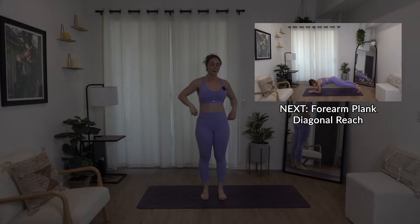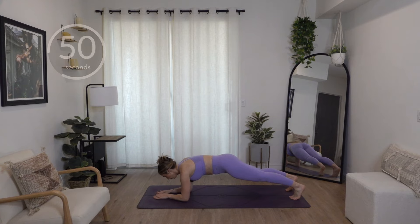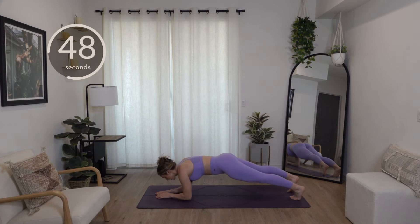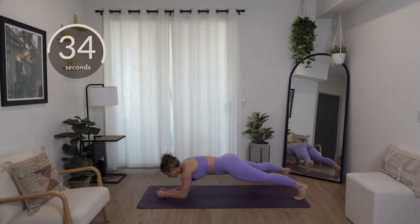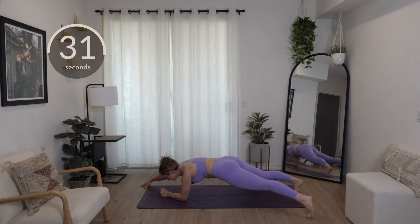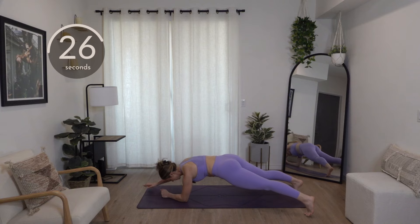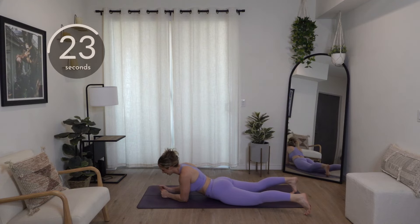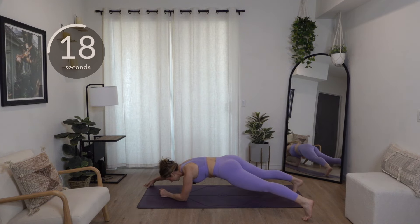We've got that circuit one more time, so we're going back to diagonal plank reaches. Here we go — reach it out. Try to bring your toes and your fingertips out at the same time. You can take it for speed or take it slow — just keep your chin off your chest. Really lengthen your fingertips away from your toes. Pull that ribcage open and try not to let it fall to the floor — that's how you're going to hurt your back. We don't need that.